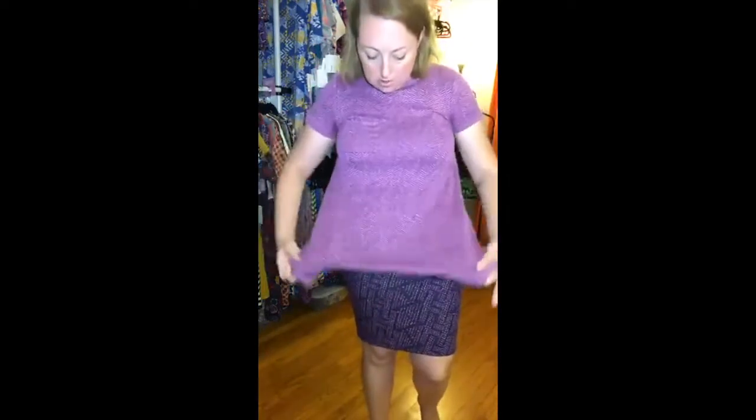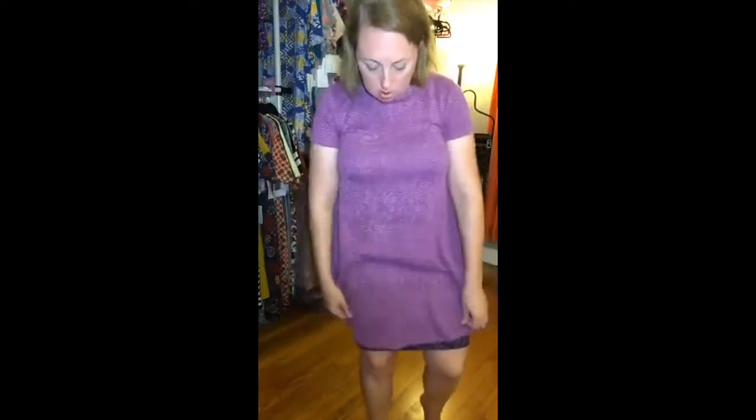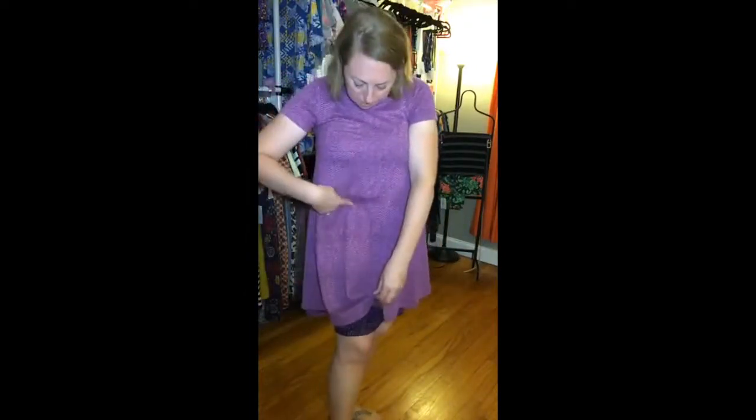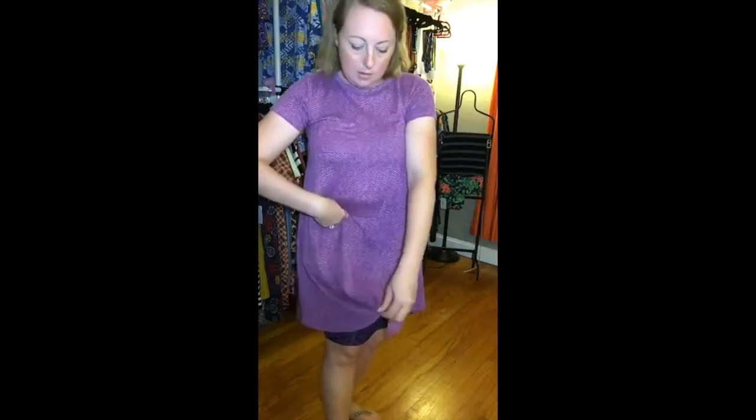The other thing we like to do with the Cassie skirt is just a simple knot. This is probably the easiest and fastest way to style your Carly. You're just going to take the hemline at the bottom — we like to do it right at our hip, sort of skewed to the side a little bit.